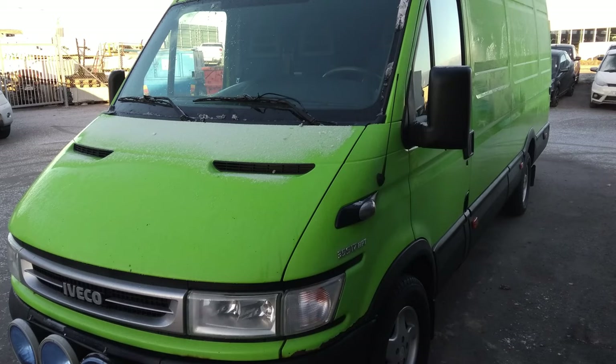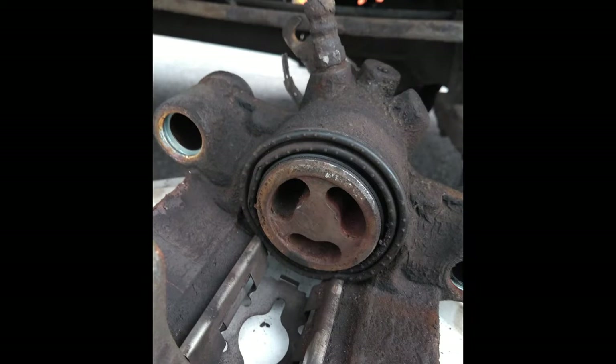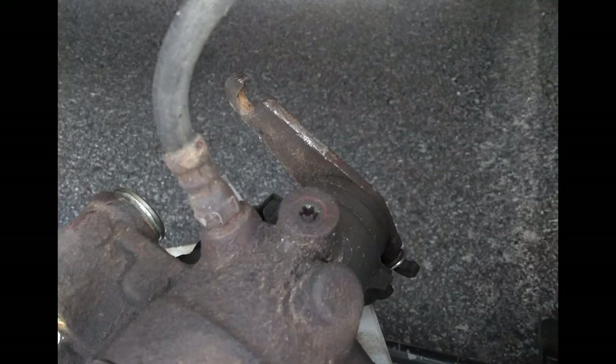My Iveco 2006 35S17V has the Brembo dual 42mm piston calipers in the front and the Brembo single 52mm calipers on the rear axle, combined with the parking brake lever.